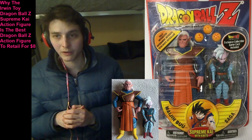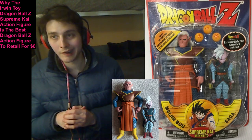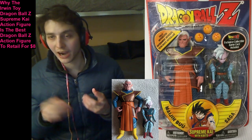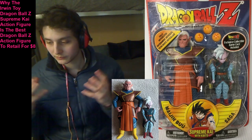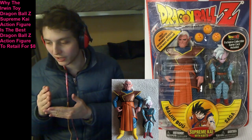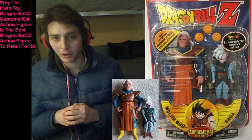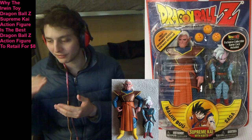Additionally, he comes bundled with ample accessories. He comes bundled with a Kai action figure, in tandem with three Dragon Balls, in conjunction with a collectible Dragon Ball Z trading card. There is so much value that was furnished to the customer post-purchasing the Irwin Toy Dragon Ball Z Supreme Kai action figure at the $8 plus sales tax price point.